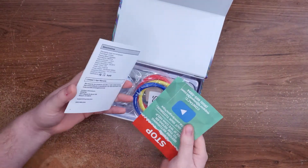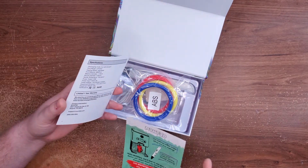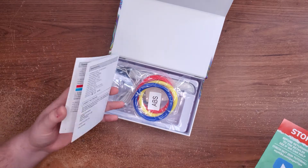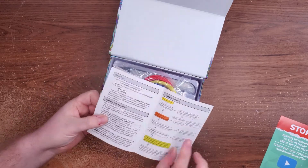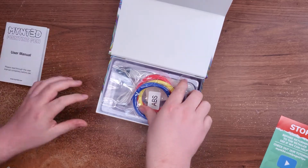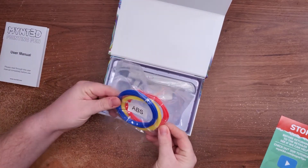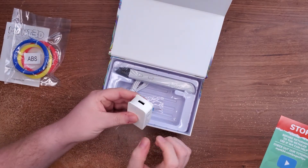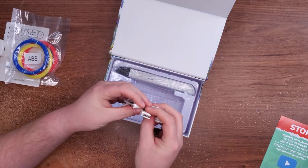We've got a nice little user's manual here. We've got a return card — not much info on it, but it does tell us the temperatures we need for the different types of plastic. It comes with three colors of ABS, not very much at all.